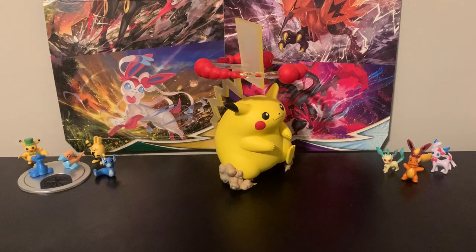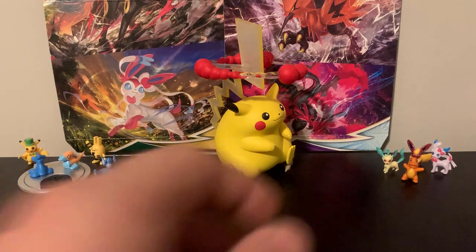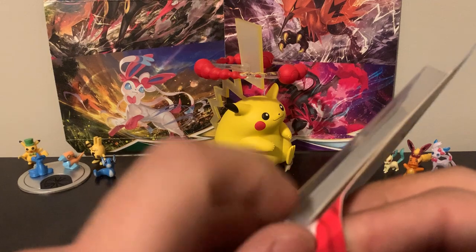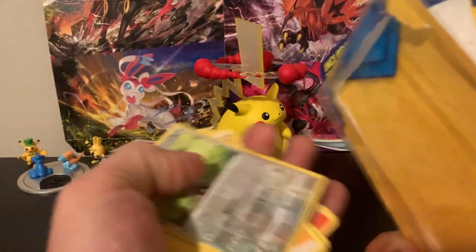That one actually — reverse rare Altaria there on the very top — not bad whatsoever. Would I say it was worth $6 or $7? I have no comment. But speaking of comments, why don't you guys let me know down in the comments what you think about these kinds of mystery packs.